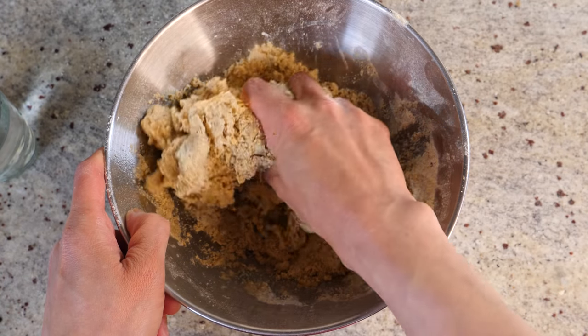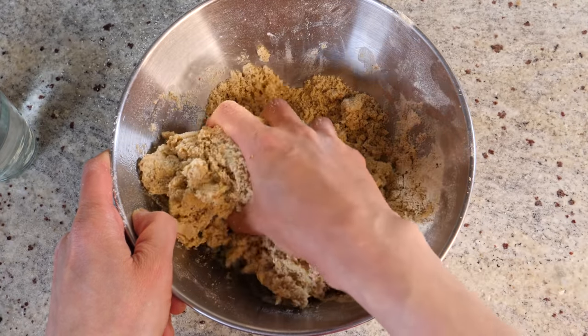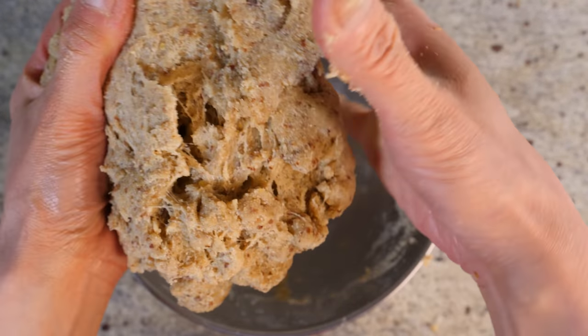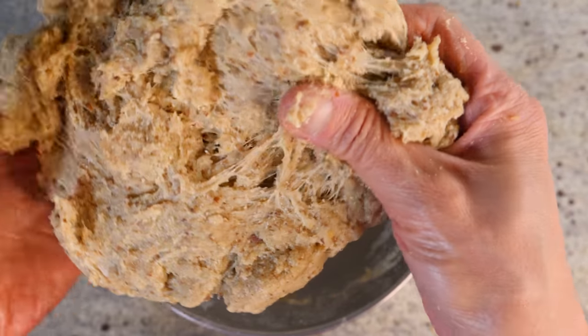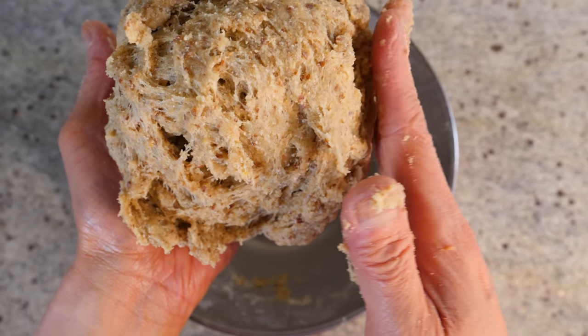What we're trying to achieve is dough that is sticky to touch and moist, but not crumbly. You can see the texture of the dough — it's quite moist and sticky to touch but it's binding together as one. That's what we're looking for. And now we're going to start kneading it.